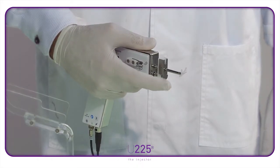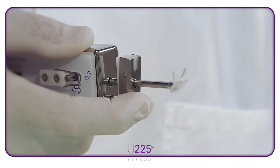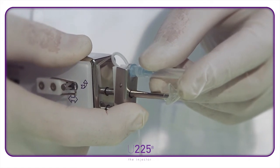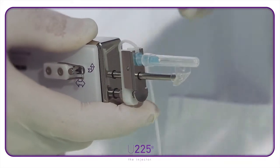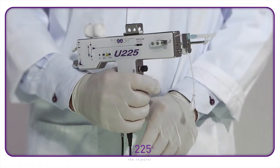Squeeze the needle holder between the thumb and index of your right hand. Take the needle in your left hand and carefully slot it onto the holder. The needle will slide in between the blue and transparent parts. Release your index finger and the needle is held in place.